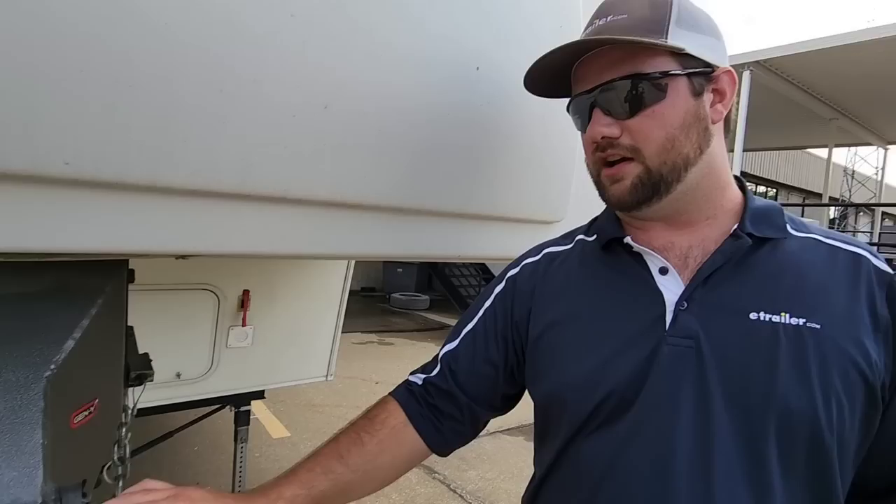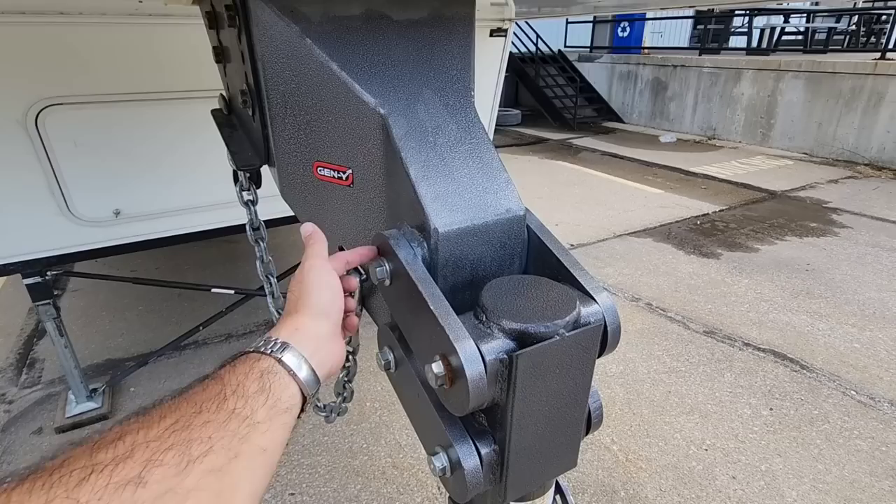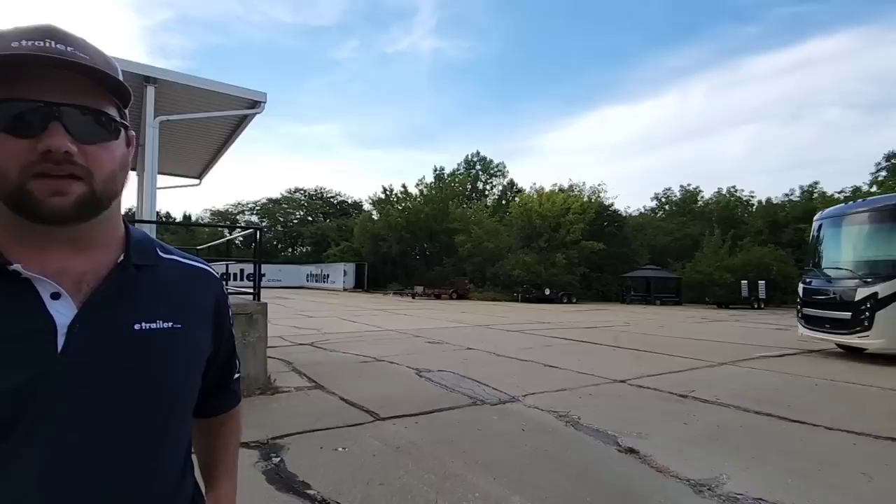The only thing with this compared to something like the Reese goose box is that this has no adjustability. The adjustability is going to be on you to decide how you're loading your trailer. You do want at least 50% of the weight rating on this coupler to be engaged so that the torsion head itself has optimal movement. If you don't have hardly any tongue weight on this, it's not going to do you a whole lot of good. Same as if it's overloaded — you're going to be bottomed out and it's going to be just as rough.